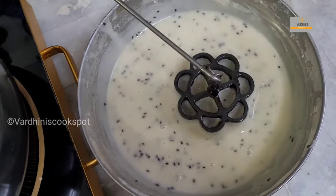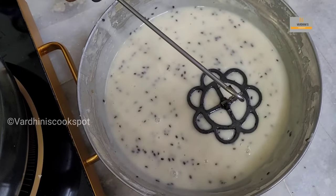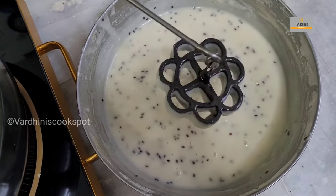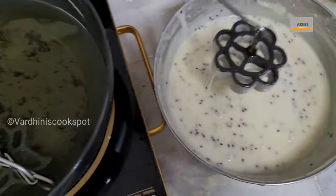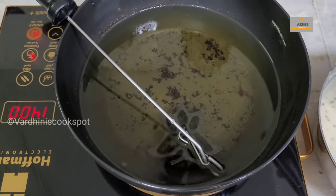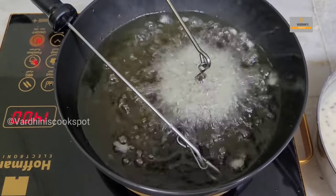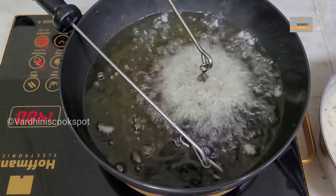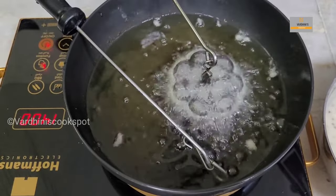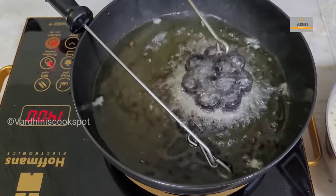Slowly dip the hot mold into the batter, then immerse it in the hot oil. You should not dip the mold completely into the batter — if you do, the batter won't come out of the mold while frying. If the batter doesn't stick to the mold, the mold is not hot enough and you need to heat it again. Next time you can soak the mold in hot oil for 10 to 15 seconds. Hold the mold for five to six seconds in hot oil, then shake it — once you shake it, the muruku will fall off.